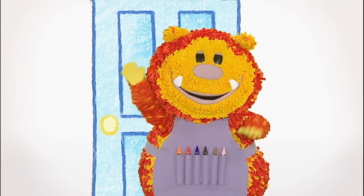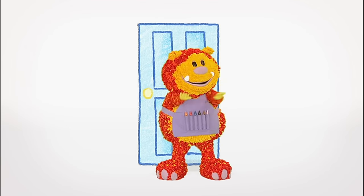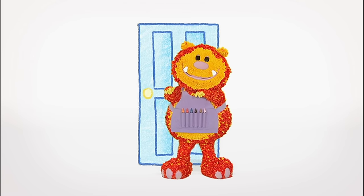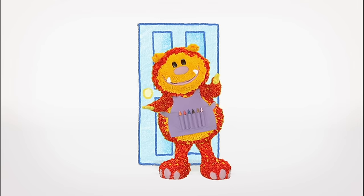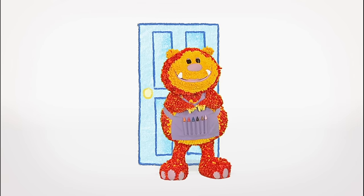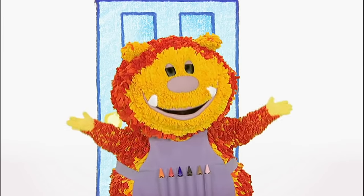Hello, everyone. Squiglet here. Someone's singing — it sounds like a little old lady. Old Mother Hubbard went to the cupboard to fetch her poor doggie a bone. Oh, it's Old Mother Hubbard! Shall we squiggle her?